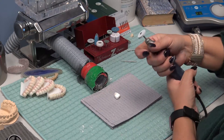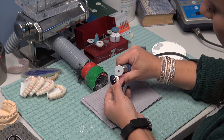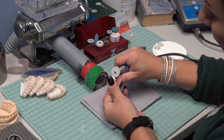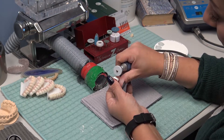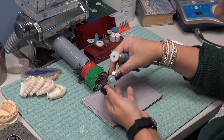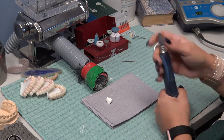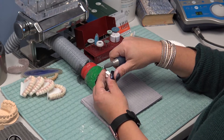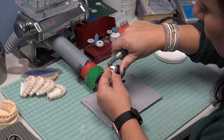The next tool I'm going to use is a white rubber wheel, and I'm going to take down most of what's left of the sprue area so that it's almost flush but not all the way. I personally like to remove the sprue completely — I don't really want to grind on the zirconia after it's sintered. The next tool I'm going to use is a silicone bullet-shaped rubber wheel and I'm going to take down the remainder of the sprue.